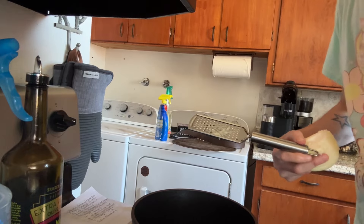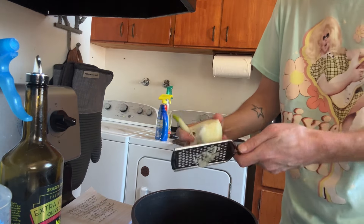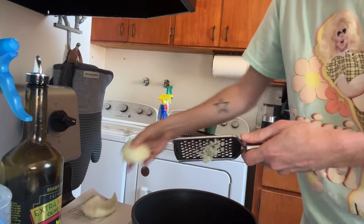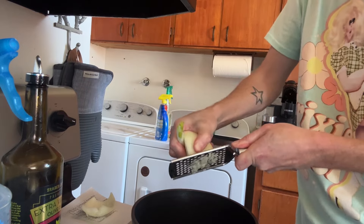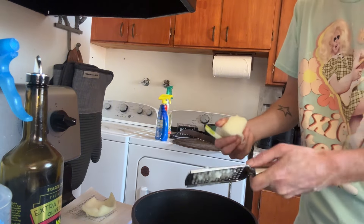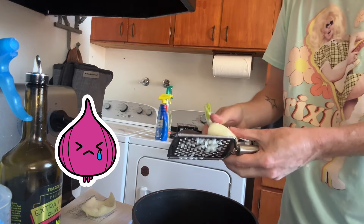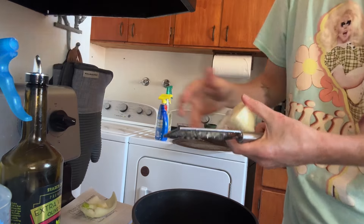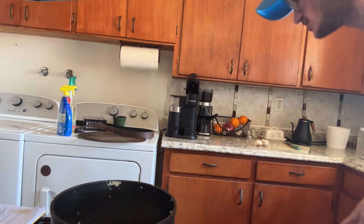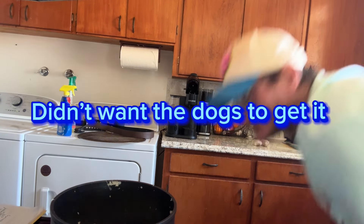So if you want to sit back, we're going to go ahead and start grating the onions and then we will get started. Right now I'm just grating the onion into the pan. I went ahead and grated the onion and I finely chopped a little bit of it since it was taking forever.